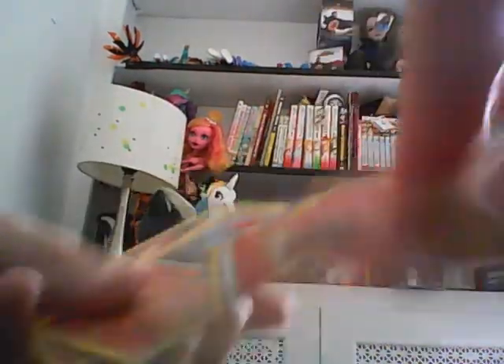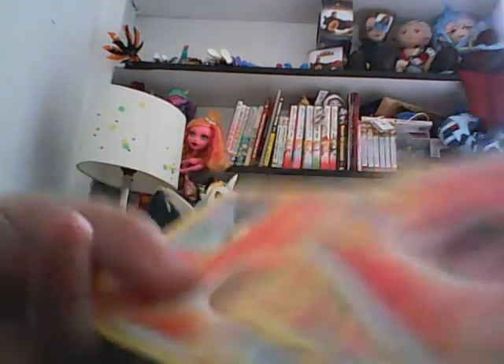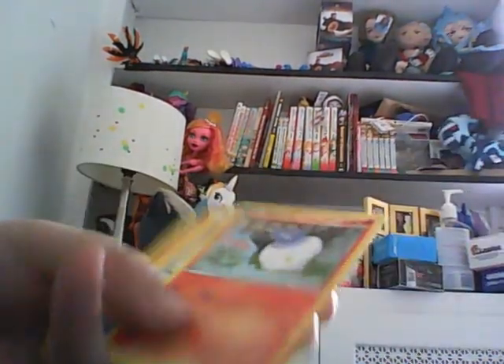Now onto the White Kyurem deck. Energy, energy, energy, energy, energy, energy, Solar, Black Sun, Del Fox, Special Energy, Electrophone, Blue, White, Energy, Blue, White, and another portion of the deck.